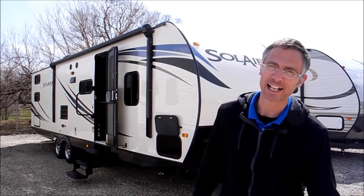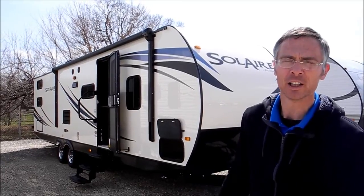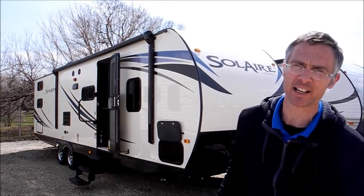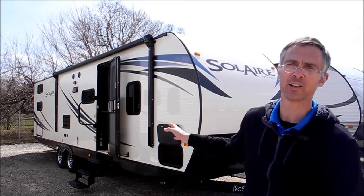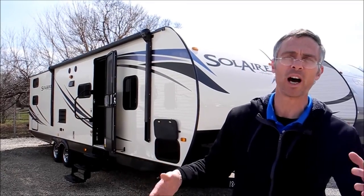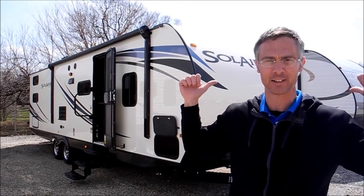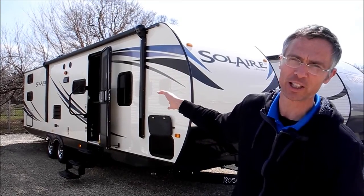Hi, I'm Steve and I'm with I-94 RV and this is a 2014 28 QBSS Palomino Solaire. Really a nice trailer. They've got real shiny glossy sidewalls and they're seven foot wide, so in your truck you can see down the sides with the mirrors. Just a real neat design and it only weighs 5,000 pounds.